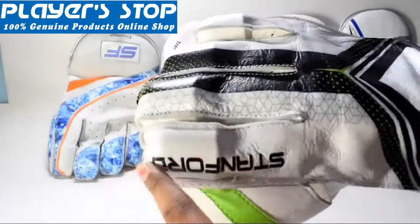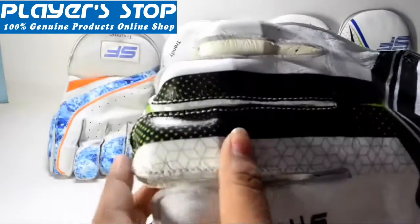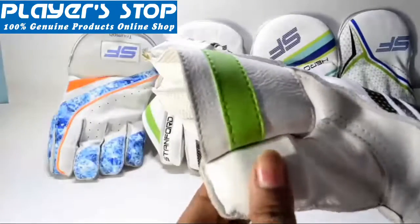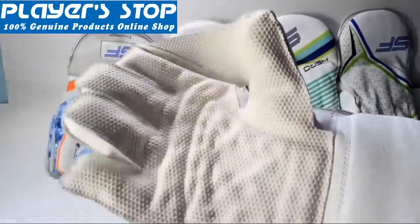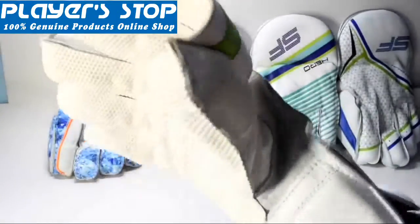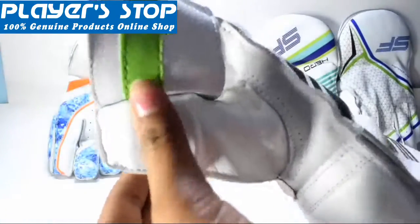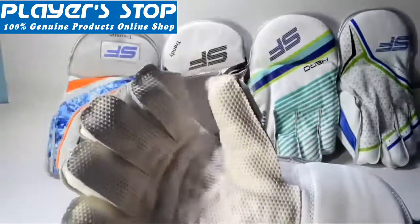Moving on to the fingers — you can see the fingers are also protected here with a hard rubber mold inserted inside. This area is more likely to be hit and more likely to get injured when you are playing. That's why the gloves should always have reinforced fingers and caps. The material used in the caps is HD foam and a very tight rubber, capable of coping with high ball speed and hard impacts.